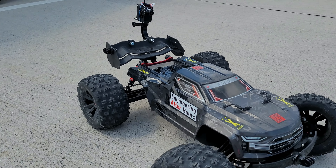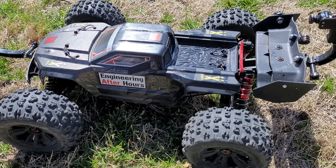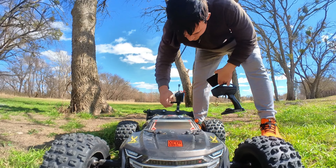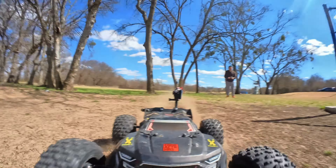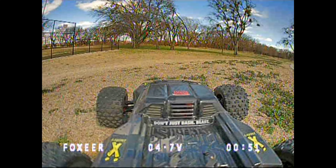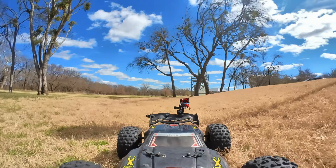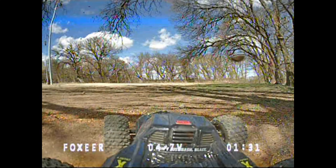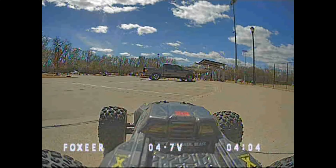I wanted to know what would happen at much higher speeds off-road, and I had a pretty good feeling that without this thing being stabilized, it was going to be pretty hard to control. So I bolted it to the rear wing and just sent it all over this field. If you look at the FPV footage, it's absolutely nauseating because the camera is just shaking all over the place. There is no gimbal stabilizer on the setup yet, so it would be almost 100% useless to try and use this to control high-speed applications — unless you're on a really smooth surface, where it worked pretty good.